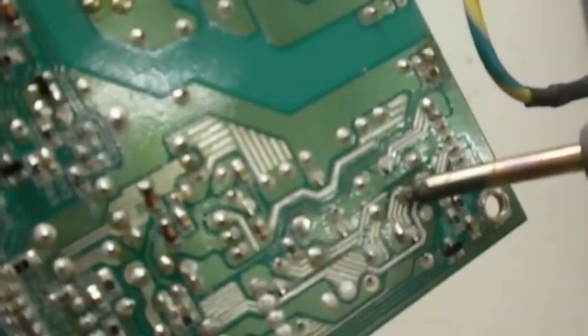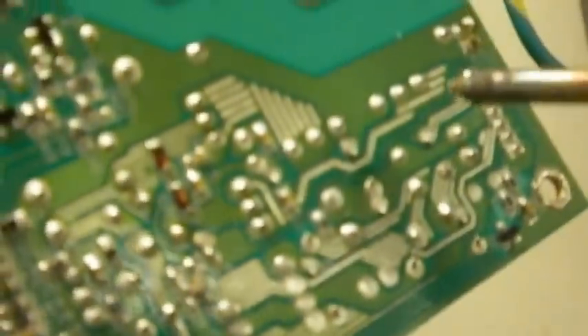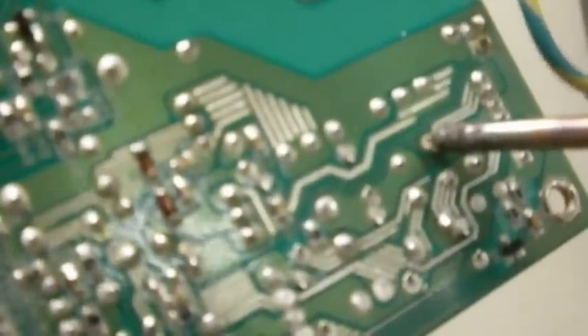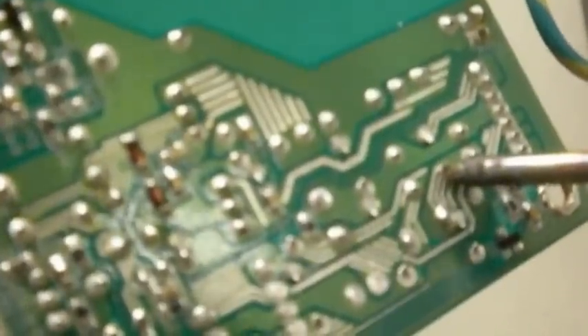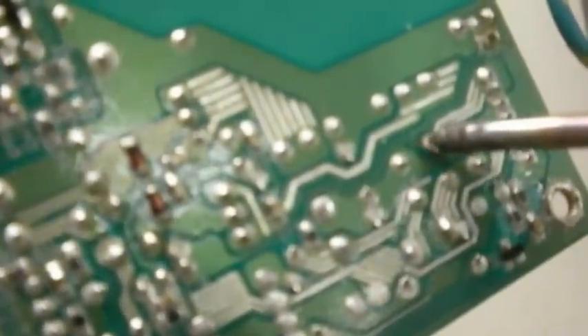I'm gently lifting the backside with my finger, putting a little bit of pressure on it, and working it back and forth until it pops out. Don't apply too much heat, because you might melt the trace on the board or burn something nearby. The capacitors themselves are pretty heat-resilient, so I wouldn't worry too much about burning up the capacitors themselves.